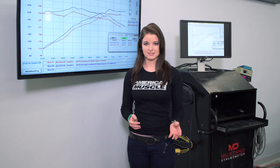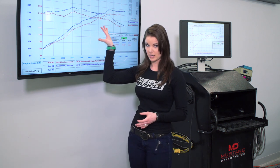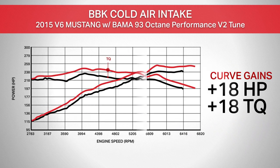Peak gains are always nice to know, but the real thing I look for is differences throughout the curve or in your driving RPMs, which is what you're actually going to notice performance-wise when you're driving. Throughout the curve, we're seeing gains of 18 horsepower at 5800 RPM and 18 foot-pounds of torque right in the 4600 RPM range.